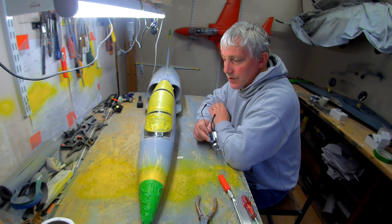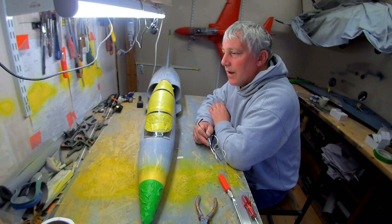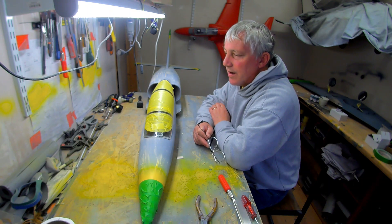My son brought his 69-inch Mark 1 Spitfire that he built. We didn't fly it because one of the flaps wouldn't come down or up. We decided that due to the very little wind I could have flown it without flaps, but if I accidentally hit the flap switch it would have made it very unstable and could have crashed the airplane with one flap down and one up. So we decided not to risk it.